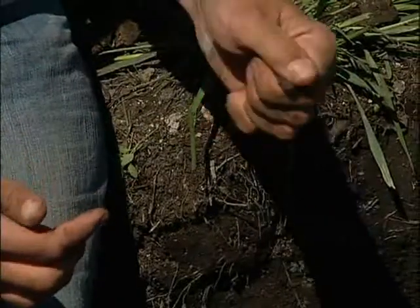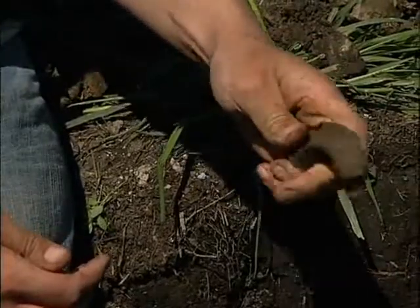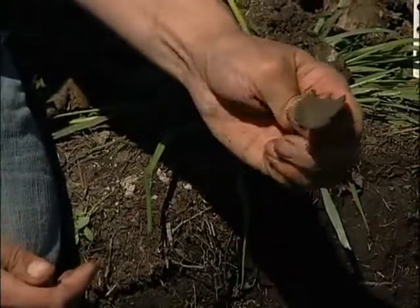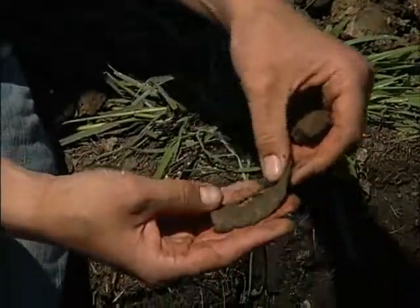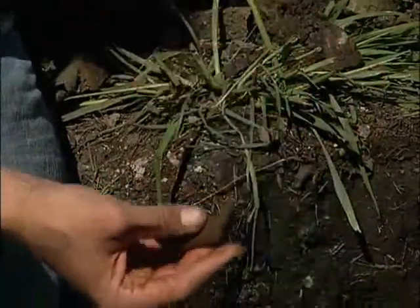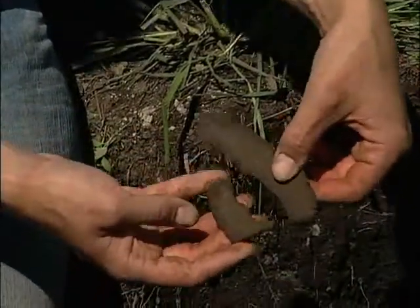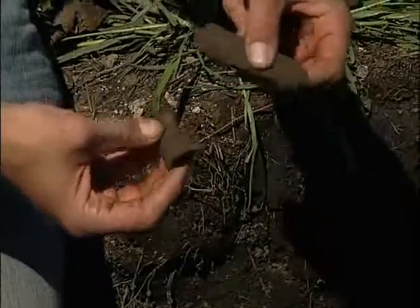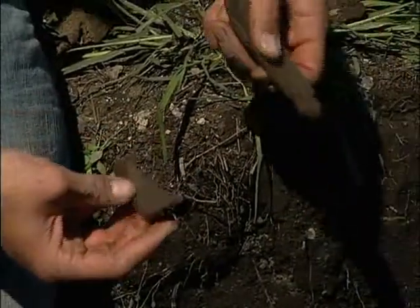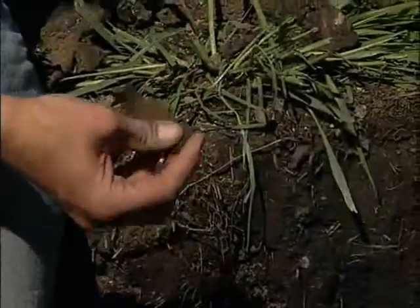If I start to squeeze this into a ribbon, in contrast to the AE horizon above which formed a really weak ribbon, we can see that this is forming a much stronger ribbon — in excess of 5 centimeters. Earlier I was actually able to form a ribbon that was 7 or 8 centimeters long, almost up to 10 centimeters. So it's got a significant amount of clay associated with it. This would be the glacial till parent material, and we would call this a clay textured glacial till parent material.